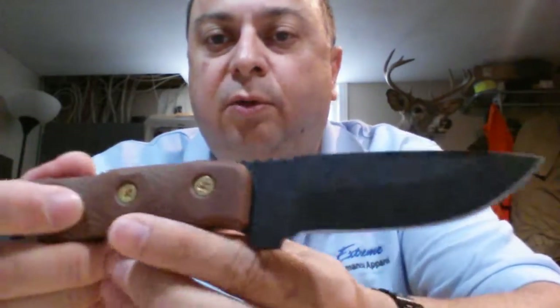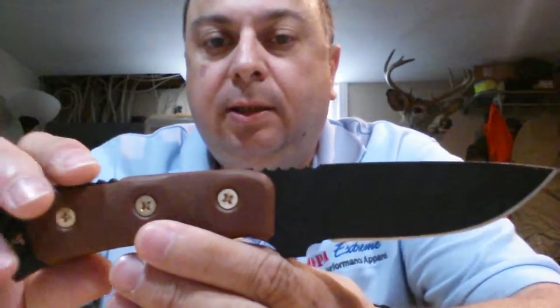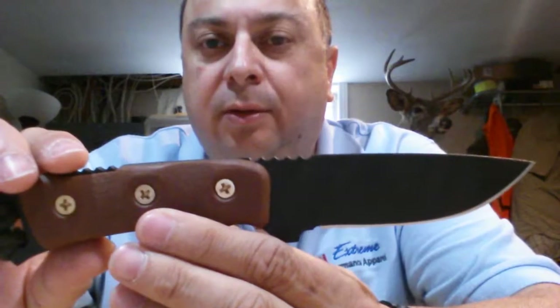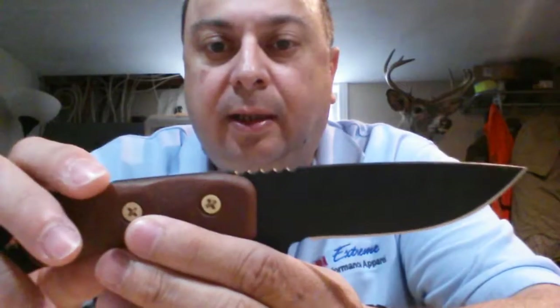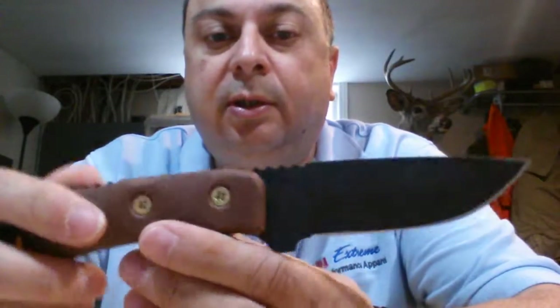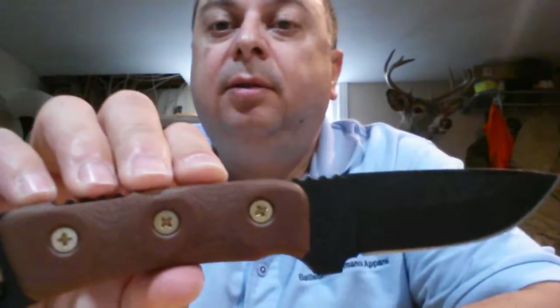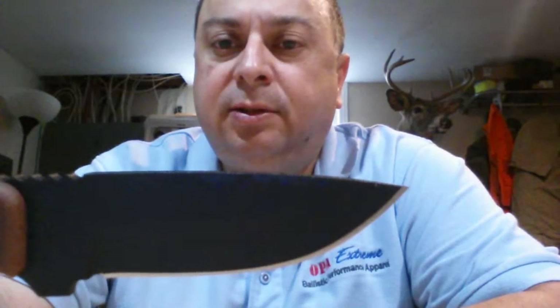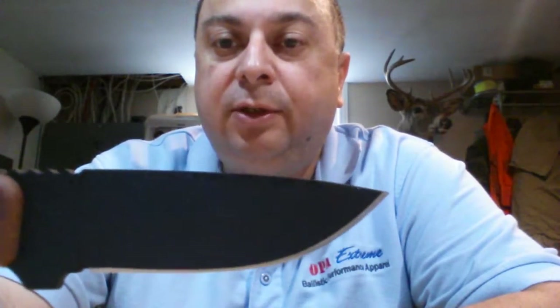So this is the Tops Overlander. Its design is a kind of all-around mix of a good hunting knife, survival knife, hiking and camping knife, and even for EDC fixed blade if you're country folk and not living in downtown Toronto. It's not too large — it has a four-inch blade, the cutting edge is around three and a half inches, and the full blade is four inches.